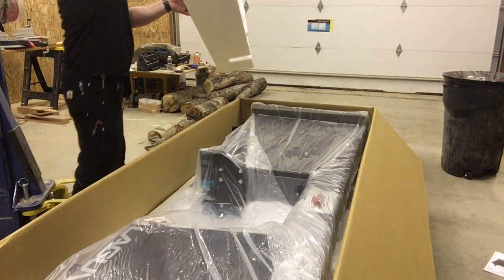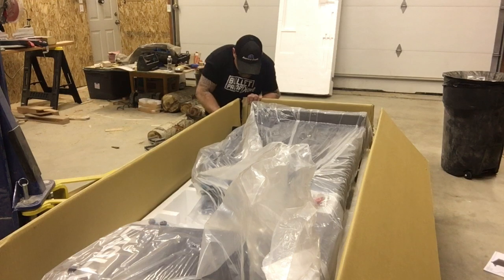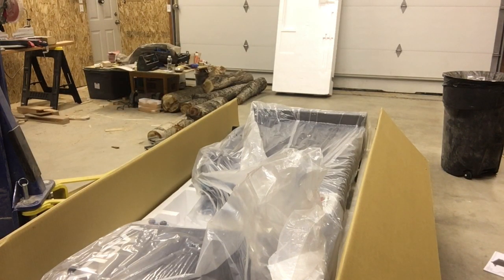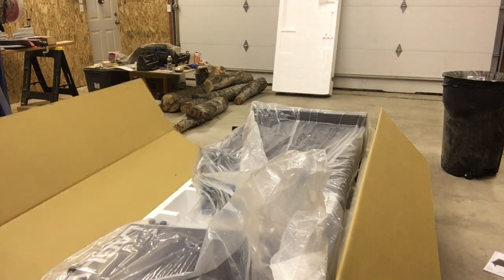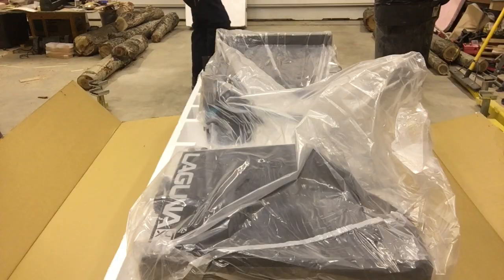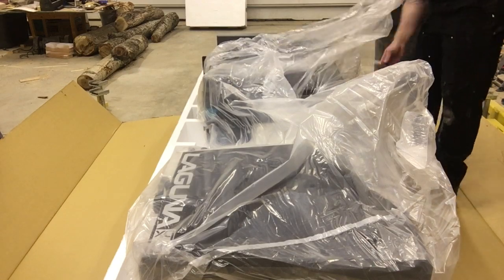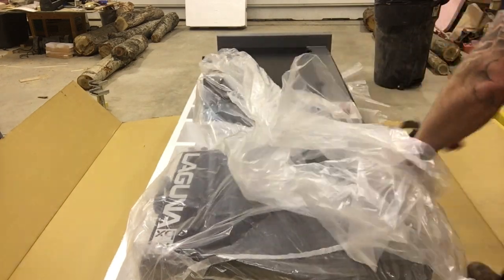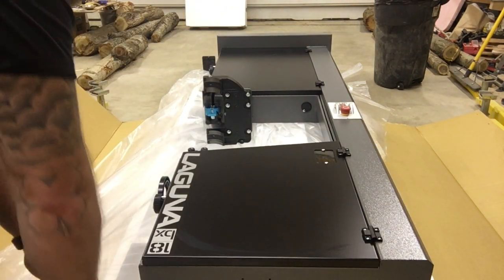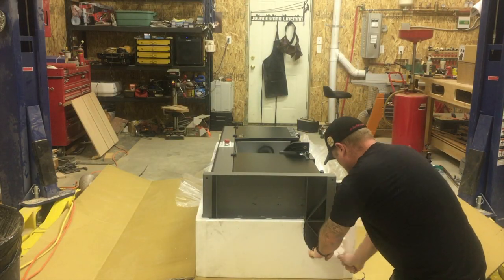Just pulling the styrofoam off to reveal the bandsaw. Cutting the box apart tends to always be helpful with these bigger purchases. Now getting our first look at what it looks like — pretty excited to use this thing. It's going to help out big time in the shop.